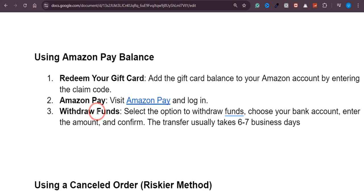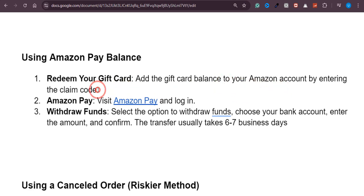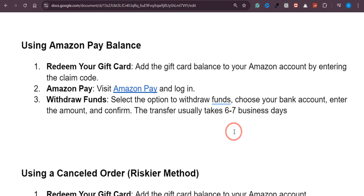The second method is you can get your Amazon gift card balance into your bank account or PayPal by using Amazon Pay balance. First, redeem your gift card by adding the balance to your Amazon account using the claim code. Then visit Amazon Pay, log in, and select the option to withdraw funds, choose your bank account, enter the amount, and confirm.